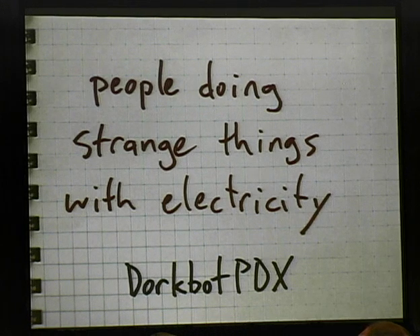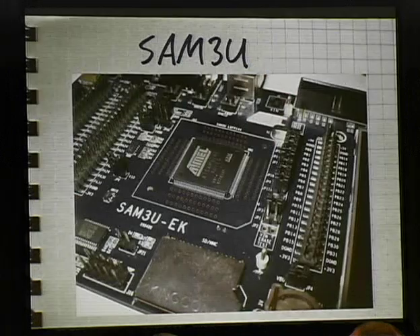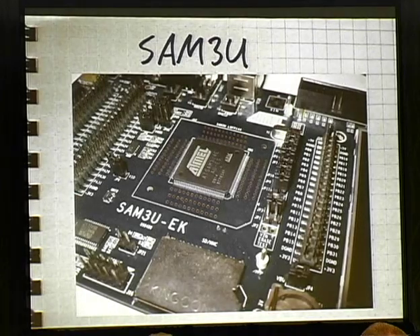Most people who went to TourCamp came home on Sunday, but Camp Dorkbot was the last camp standing — we stayed till Monday. We spent the entire night hiding out inside a shipping container from terrifying windstorms with a toy guitar and a dozen friends and a few cases of Rainier beer. You guys missed out if you left on Sunday.